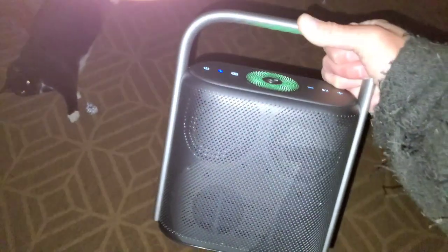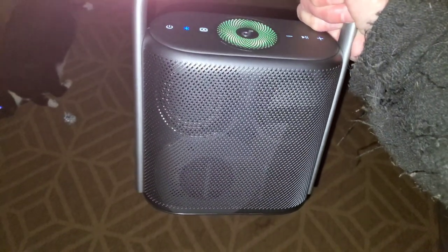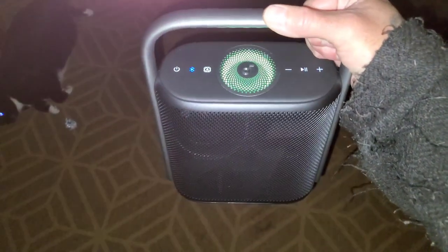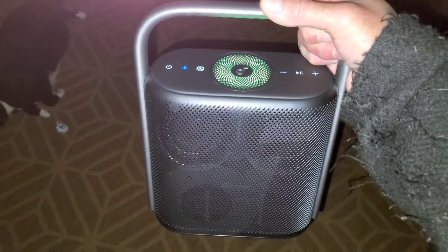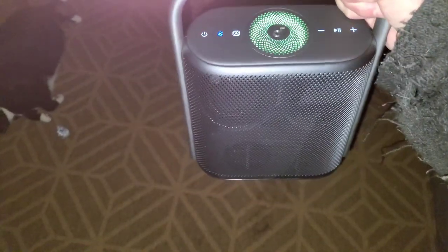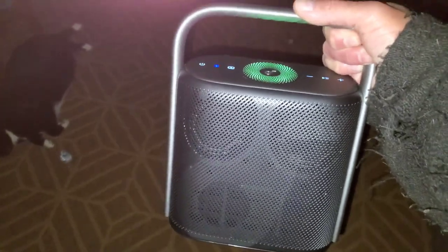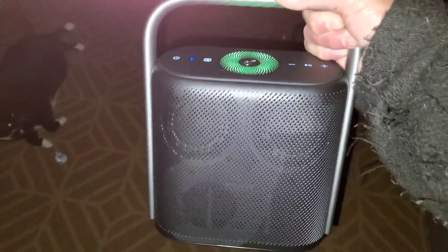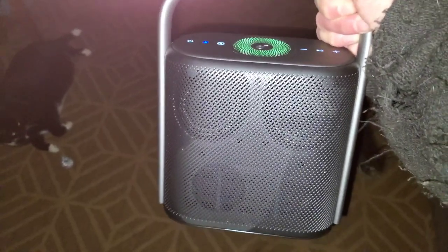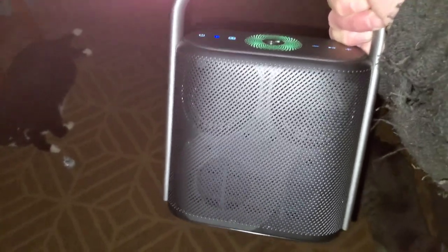It's got all your controls on top and a nice handle with amazing build quality. With the light on you can actually see the speakers inside. The top speaker changes color based on what sound profile you're using, and you can program that however you want. There's also the option to buy two of them and set them up on each side of a room for true stereo surround sound — portable and rechargeable, just like the projector.